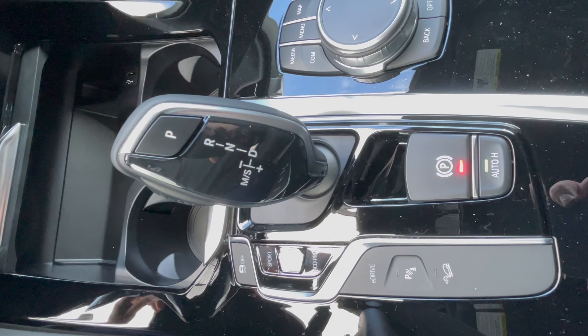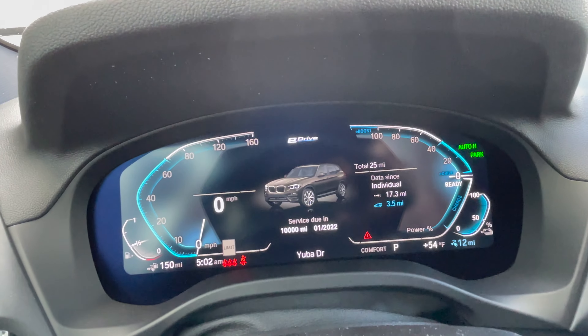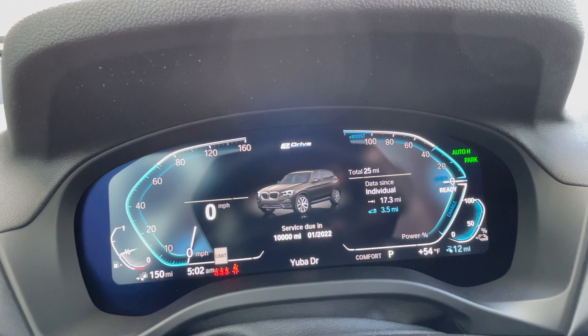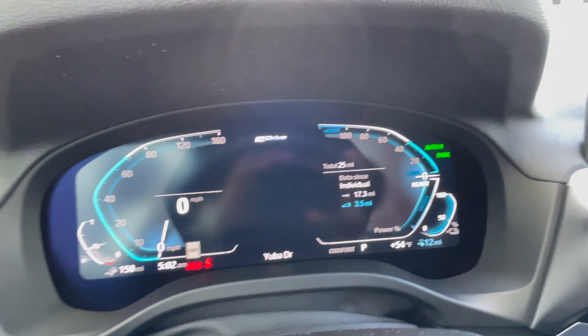Going ahead and turning on the vehicle. The estimated full electric range for the X330E is 17 miles. Currently it's showing 12 miles, which means it's slightly below 100% charge.